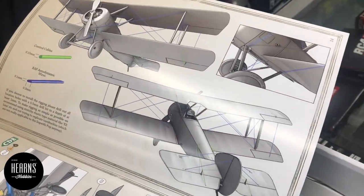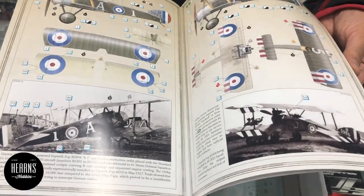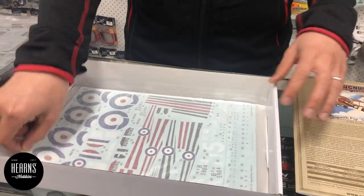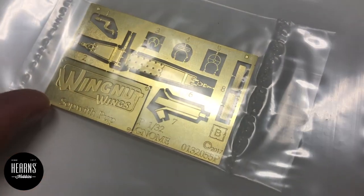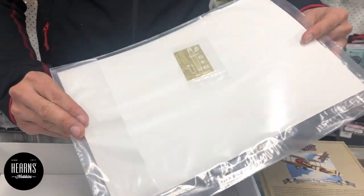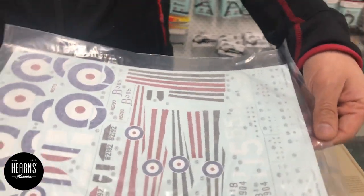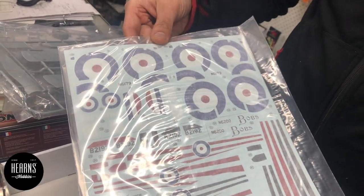These look fantastic when they're rigged, and there are a lot of different options, which means the decal sheet is probably quite huge - and it is. There are also some photo-etch parts, nicely etched in brass. Wingnut Wings always include this little photo-etch badge that you can put on the base, so that one is the Sopwith Pup obviously. There you go - a lovely set of decals. That's my open box review of the Sopwith Pup, thanks for watching.